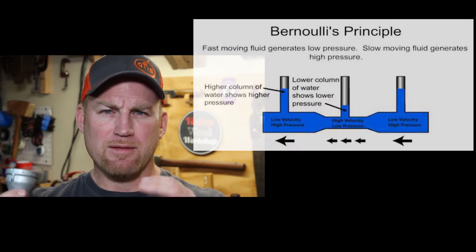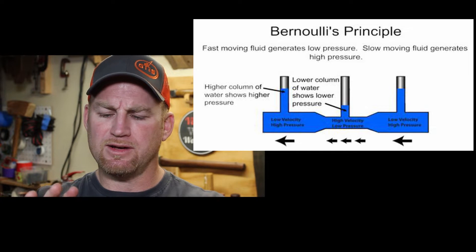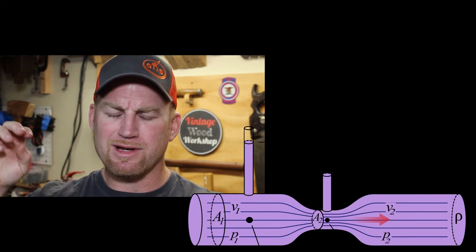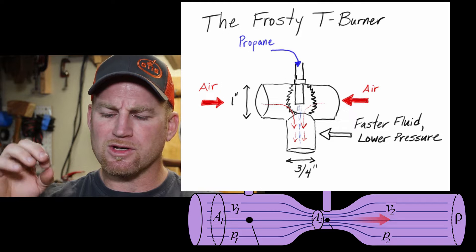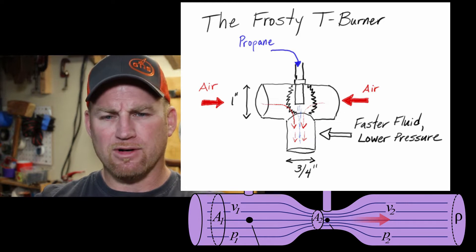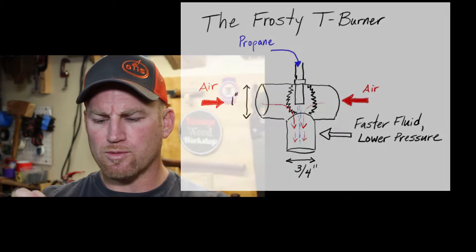These burners are known as Venturi burners — atmospheric burners — and they are based on the Bernoulli principle. The Bernoulli principle says that a moving stream of fluid causes lower pressure. The Venturi effect talks about constricting airflow through a smaller diameter pipe, which speeds up the airflow, and that faster-moving fluid creates a lower pressure.